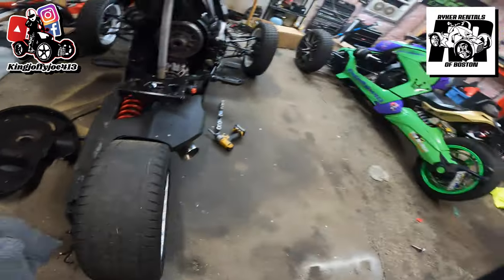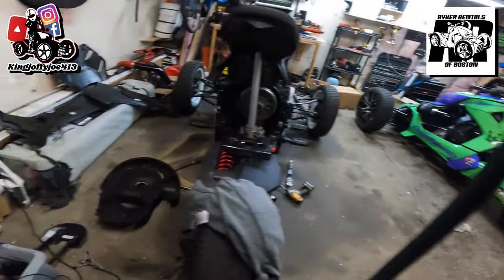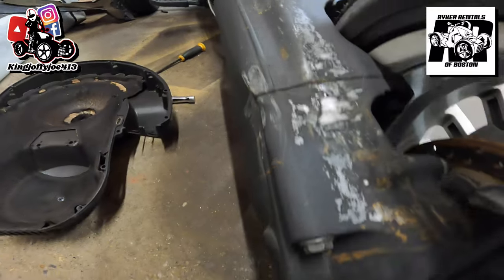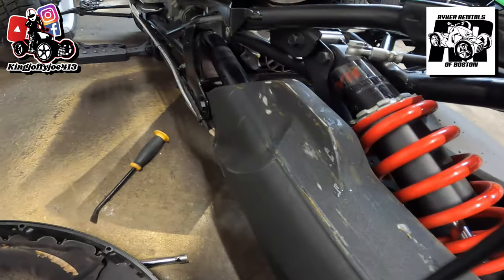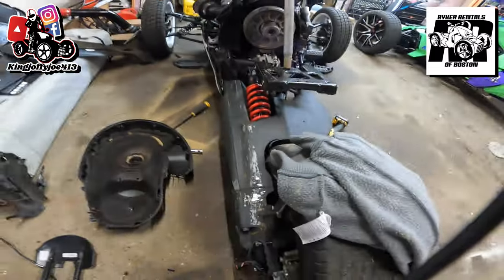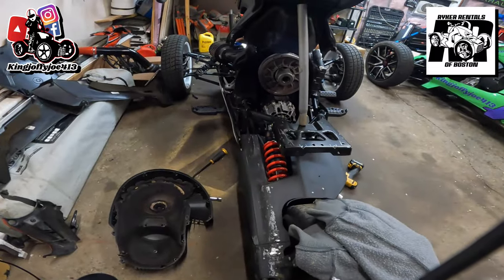We need a tire. Look at this right here — I'm going to have to do something about all this, even though we're going to wrap it. I just don't even get what was going on there. It's crazy.